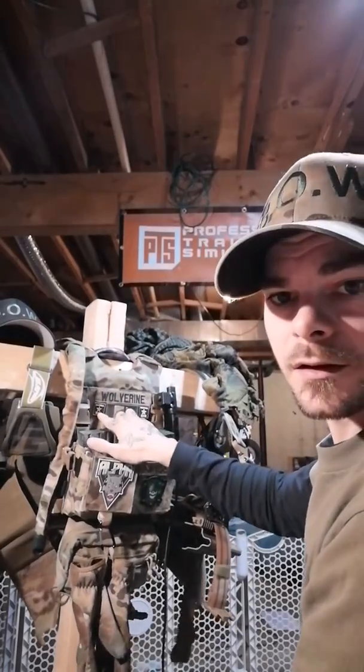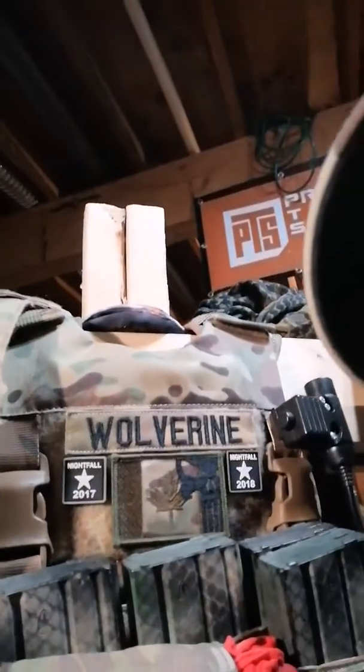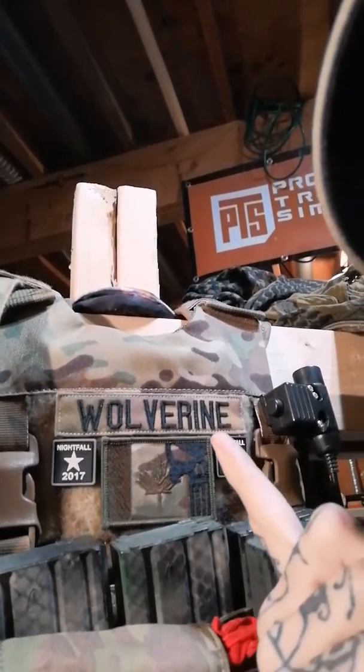You can see my Nightfall patches up close. I have my Nightfall patches, my Canadian Punisher multi-cam patch, and my Wolverine patch.